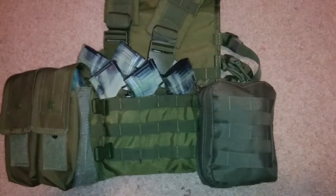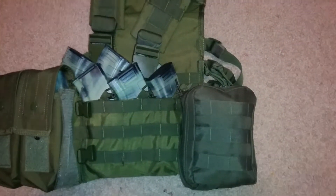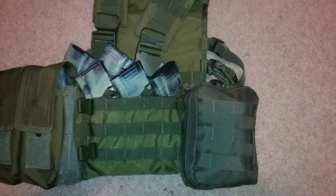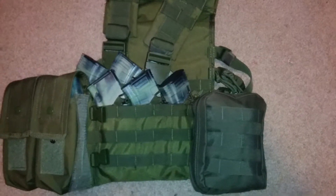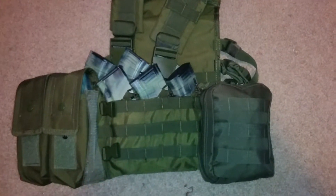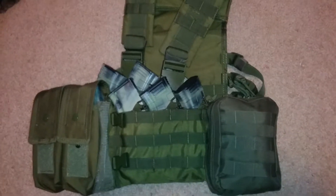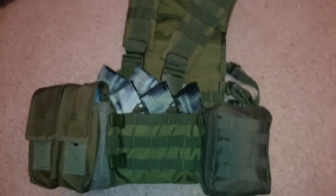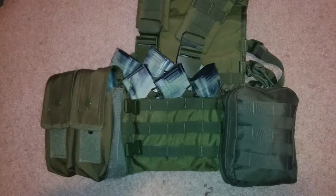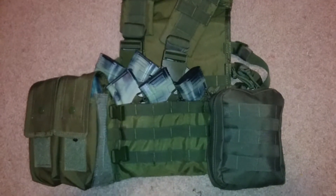Hey YouTube, it's the Red Pillar of the Blue. I wanted to do a video today on my IFAC. If you don't know what IFAC stands for, it stands for Individual First Aid Kit. Other people call it a blowout kit. I don't think mine is a complete kit — it's missing a couple of things, so I consider it just a first aid kit. But I think it's very important to have one of these, especially if you're prepping for a collapse of the economy or even an invasion of a foreign force.